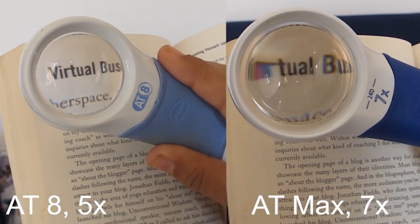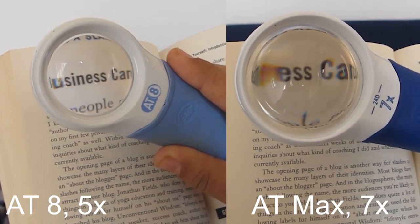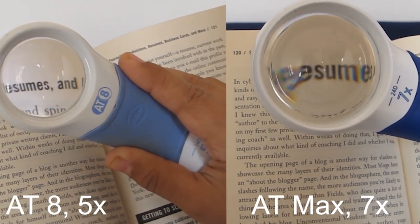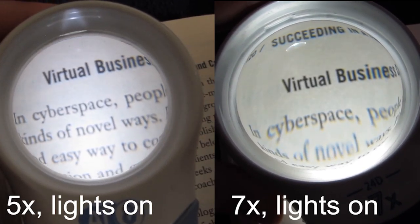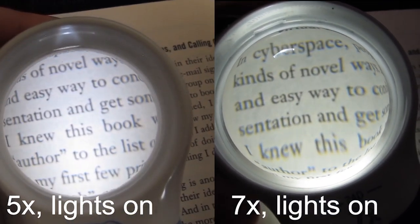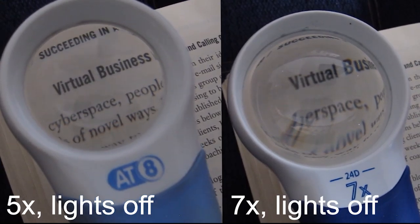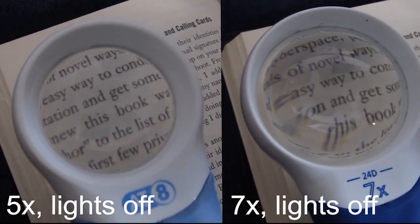Here I just wanted to show you clips of the magnifiers in action. It is a little bit tricky to film them, so keep in mind that it's a lot better in real life. Here they are with the lights on. And here they are without any light — you can see that they're still pretty clear.